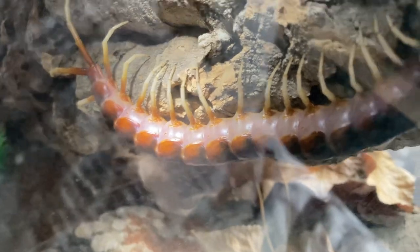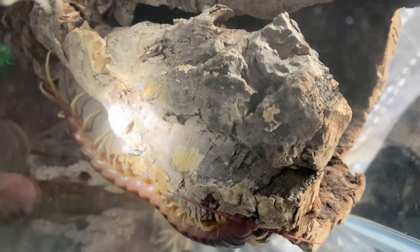Oh my god, look at the size of that! I'm not too sure if it's molted, because if you didn't know guys, centipedes actually eat their molt.